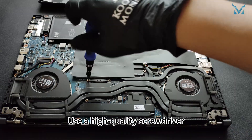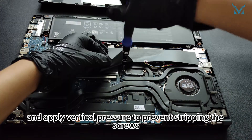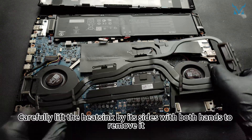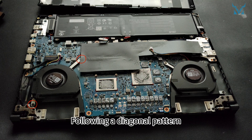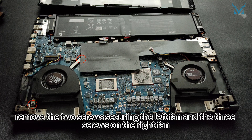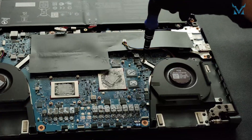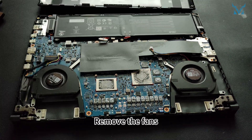Use a high-quality screwdriver, such as the Cooling Monster Combo IS 0-1, and apply vertical pressure to prevent stripping the screws. Carefully lift the heatsink by its sides with both hands to remove it, taking care not to damage nearby cables. Following a diagonal pattern, remove the two screws securing the left fan and the three screws on the right fan. Remove the fans.